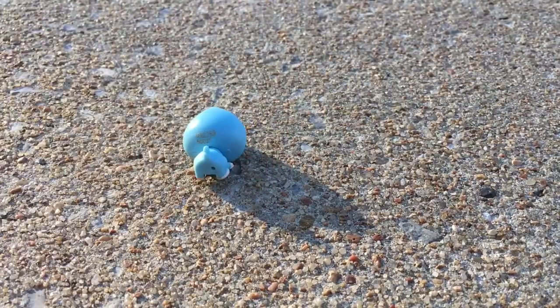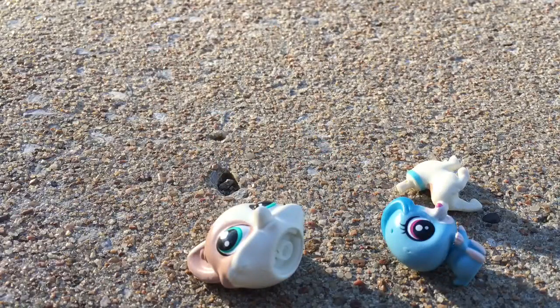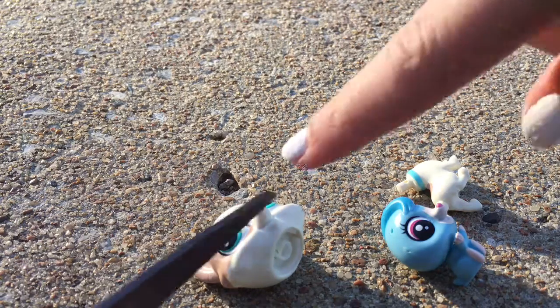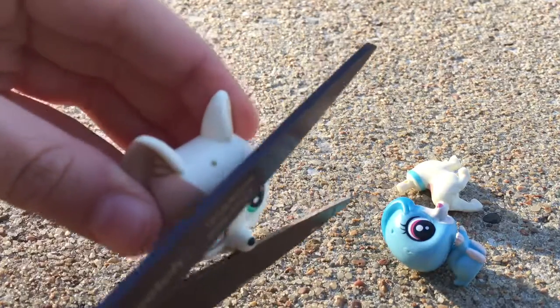Those dogs always bark like when they hear us trying to do a video — bark bark bark. But anyway, excuse those dogs. So we're going to cut open this guy's head. Let's just cut it open — go in the ears maybe.